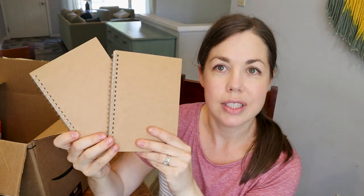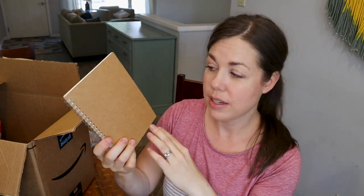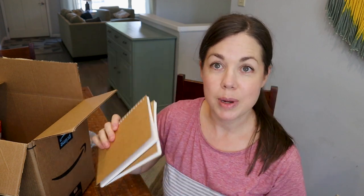These are little nature notebooks. My big kids have one and my twins want one too. They're just little blank notebooks we'll use for nature drawing or whatever we kind of do with nature. We'll put their names on them and I'll have them decorate them with stickers or something. These are for my twins.